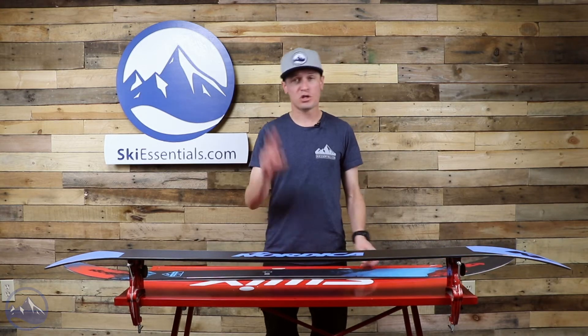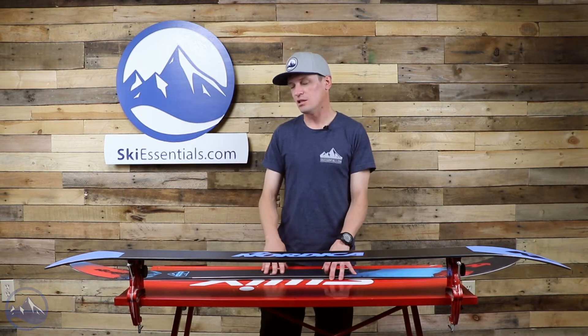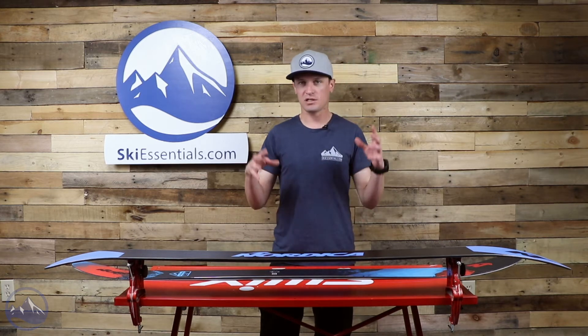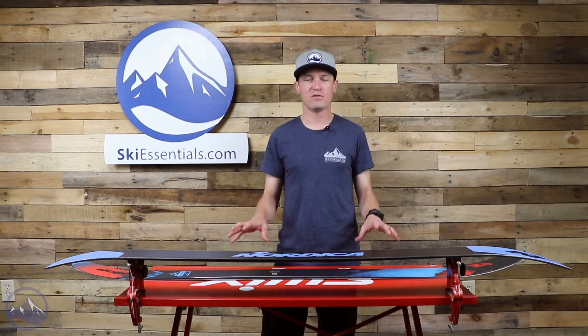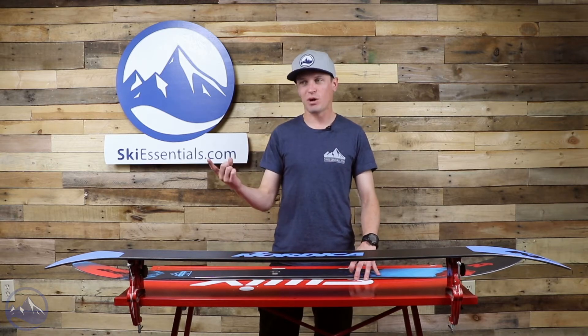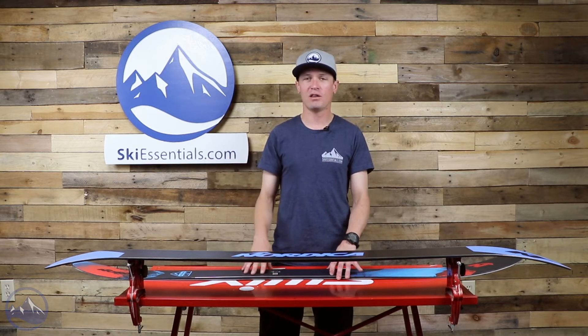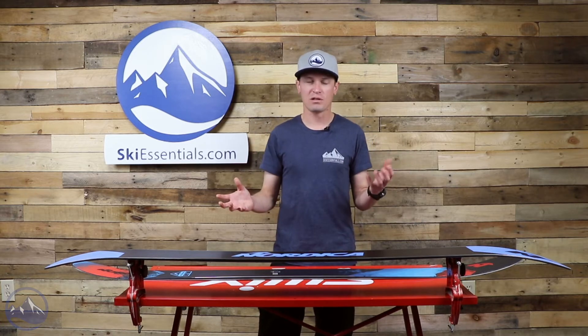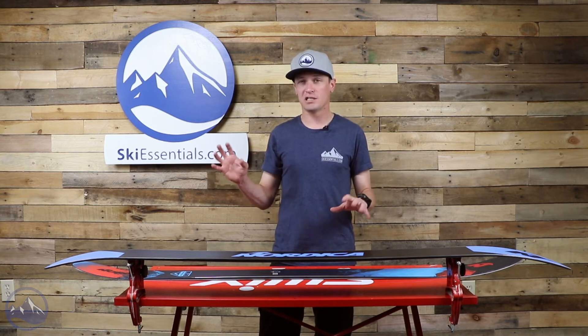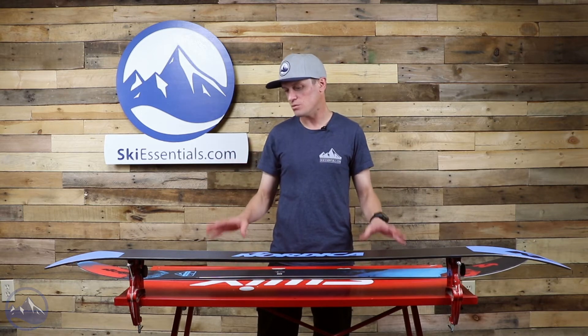There's a woodcore in this ski with two sheets of metal as well. It's a little bit thinner metal than we see in some skis out there, which is another important design element of the Enforcer skis and something that's made them so popular. You get the vibration damping, the stability, all the benefits of metal, but they're a little bit more forgiving and playful feeling — doesn't add quite as much weight or as stiff of a flex, which is really cool.